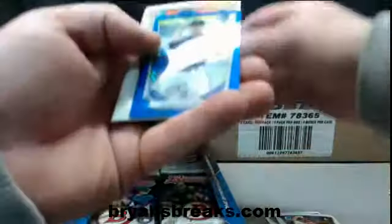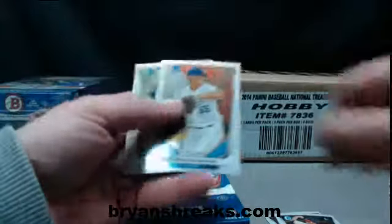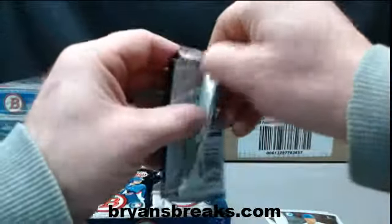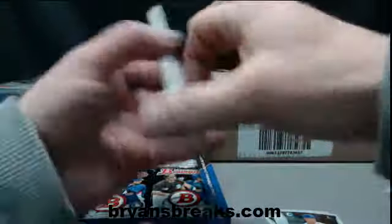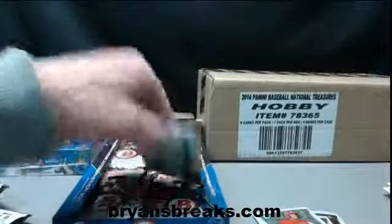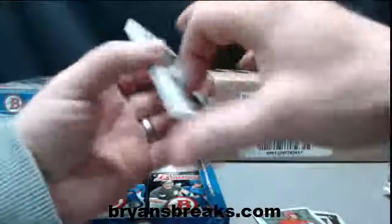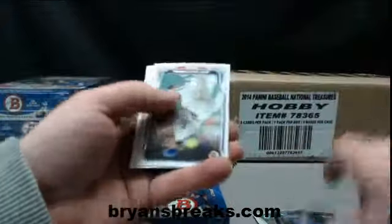Jonathan Gray mini blue wave out of 250. Diaz top 100.